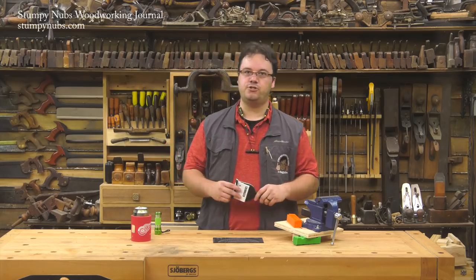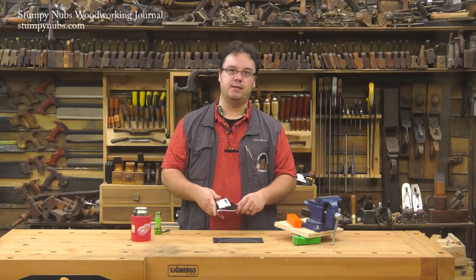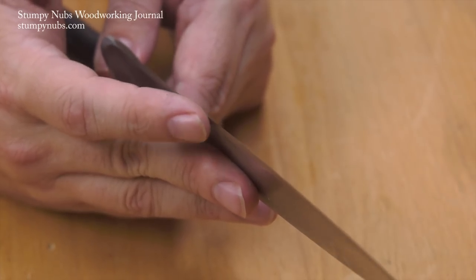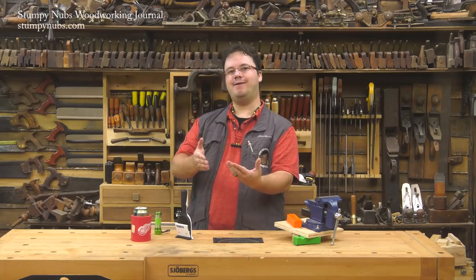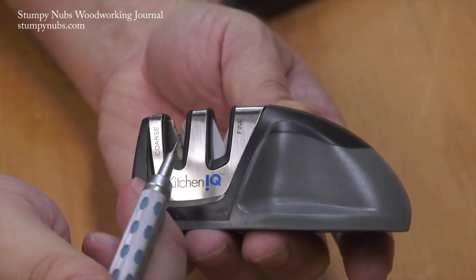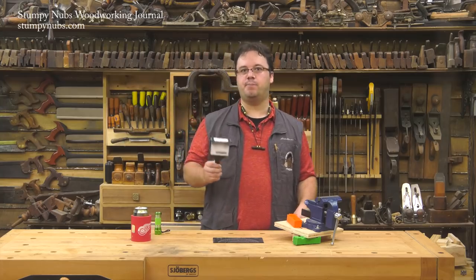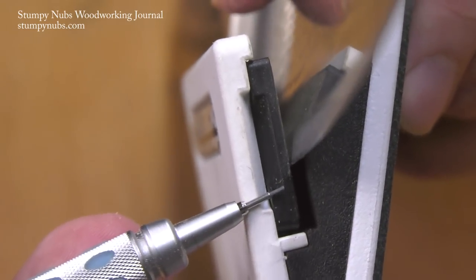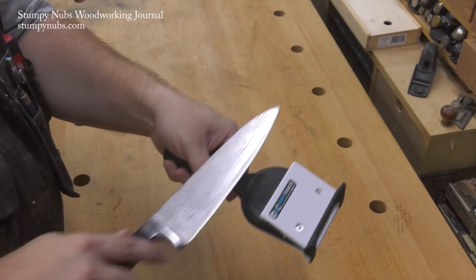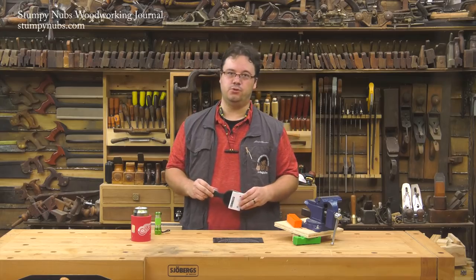Fixed-angle sharpeners are great for folks who haven't developed the muscle memory needed to hold a proper angle freehand. But a lot of fixed-angle sharpeners do more damage than good — a knife edge is microscopically thin, and when you drag that ultra-thin edge through a V formed by a hard ceramic or carbide rod sharpener, you can easily wedge and tear that thin steel right at the edge. What makes the Mpower Fast Track different is that there's no V to tear at the edge — only one flat surface rubs against one side of the bevel at a time, giving you all the benefits of sharpening by hand on a stone without having to hold the angle yourself.